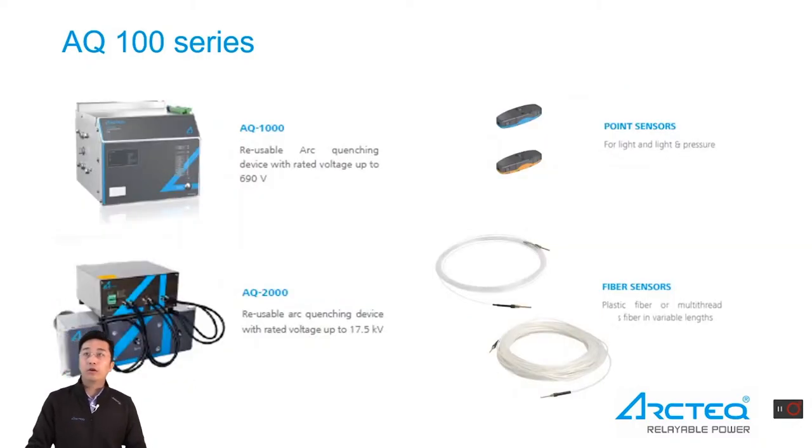In addition to detection and measurement units, the AQ100 series also includes a low voltage arc quenching device and a medium voltage quenching device. Sensor types include light-only point sensors, light and pressure point sensors, and fiber loop sensors.